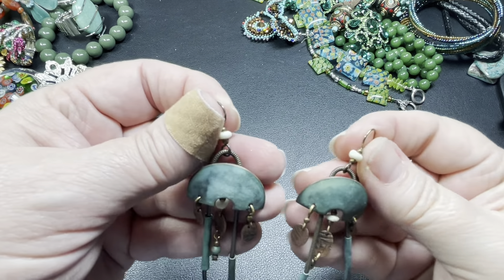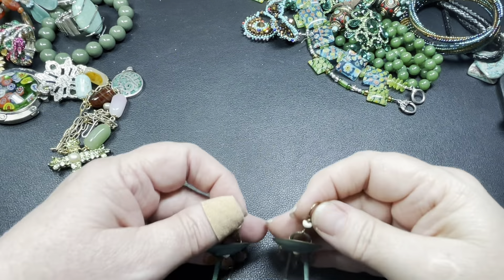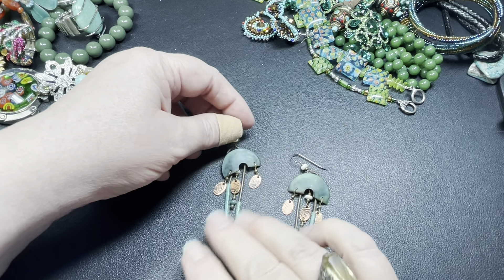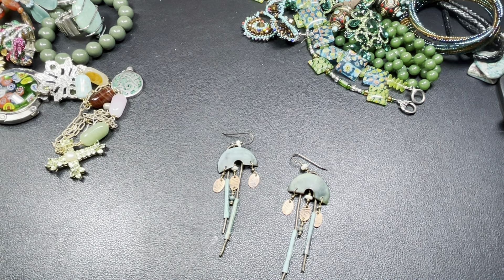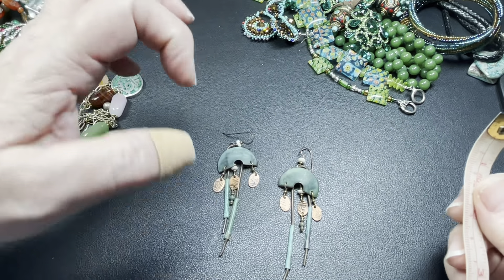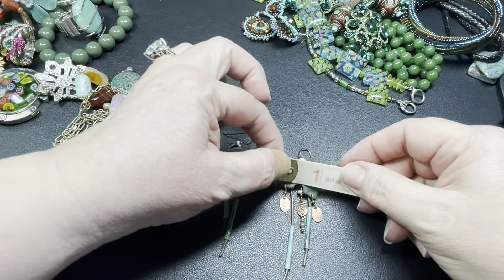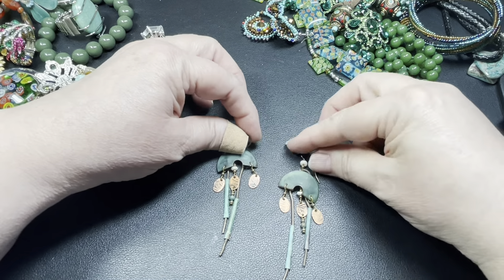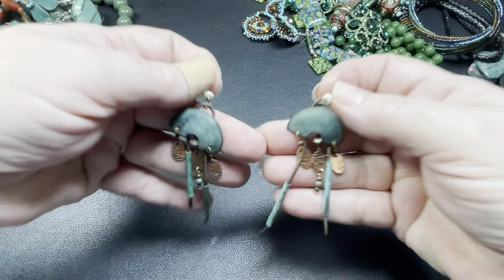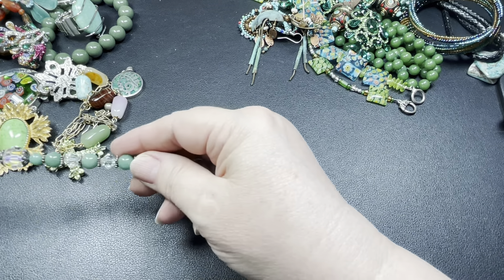These are really cool — let's see if there's anything missing. They're not signed; they're missing the bags, but they have these cool colors in what looks like a clay with leather straps. They are two inches by seven-eighths of an inch. Let's do nine dollars — those are really cool.